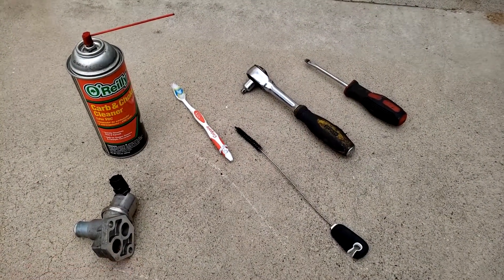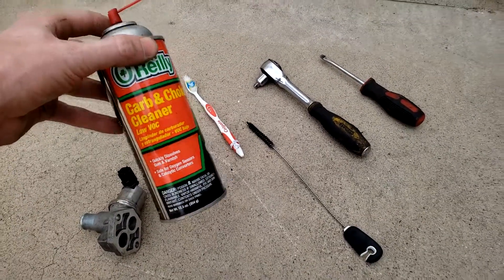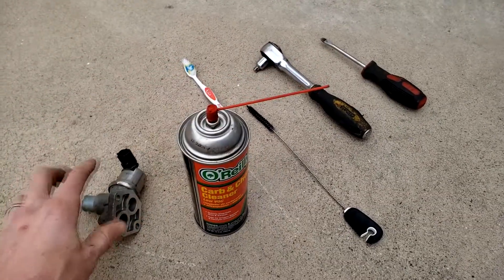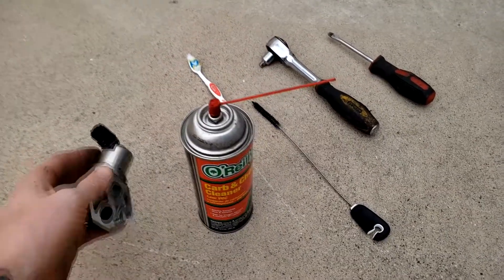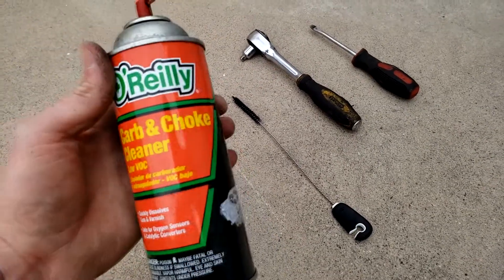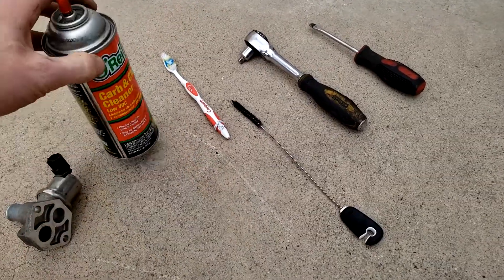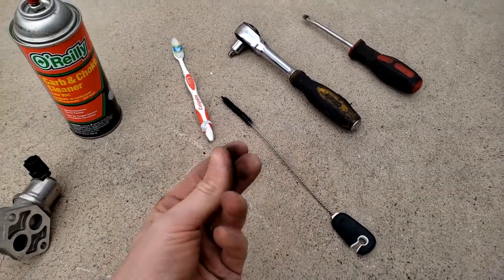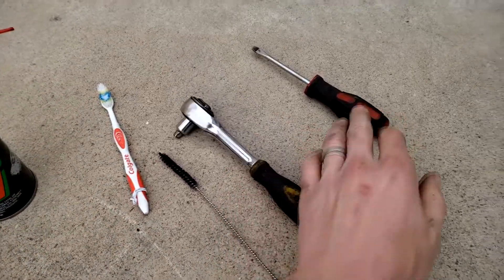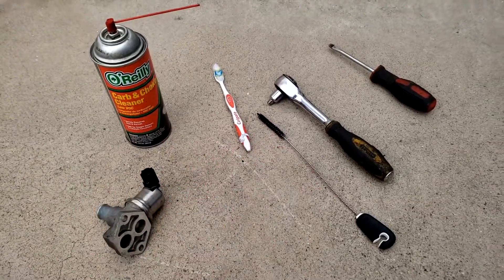You don't need many tools for this job at all. You just need a good cleaner that will dissolve carbon deposits and get the gum out of the idle air control actuator — throttle body cleaner, intake valve cleaner, or carbon choke cleaner works great and costs about $2.50. You'll also need a pipe cleaner or toothbrush to agitate the deposits and a socket set or screwdriver to get the part off.